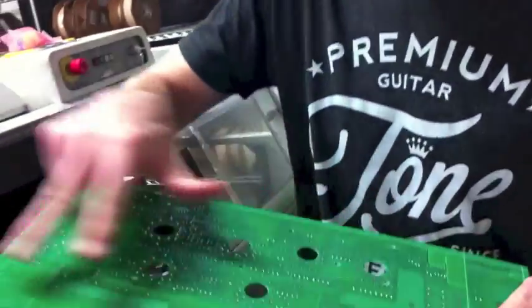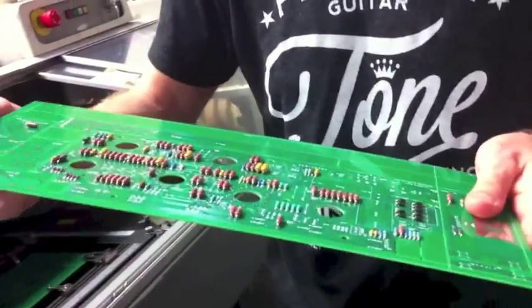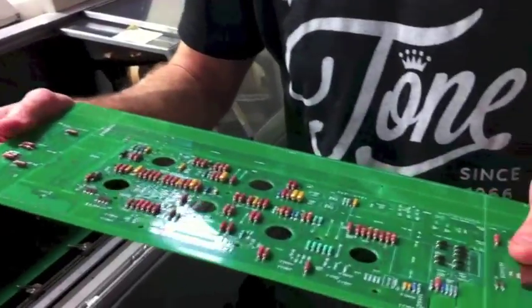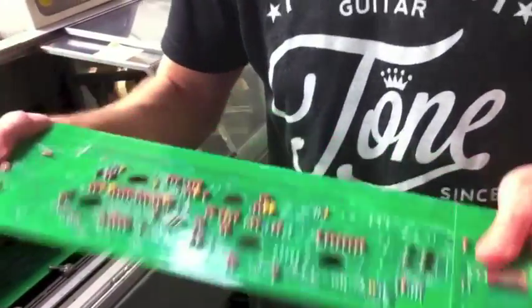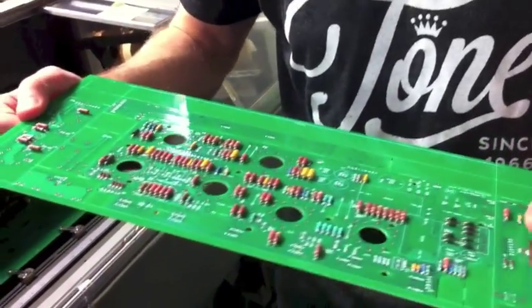It's a much more significant solder connection point, and it's just vastly superior to a piece of foil being connected to the end of the component lead. Again, it's sort of out of necessity that we have to do that, because we need the design space. But it also ends up being vastly superior, more reliable, and a much better way of doing things. That's one of the elements of quality in a Mesa Boogie that is far and away above a lot of other manufacturers.